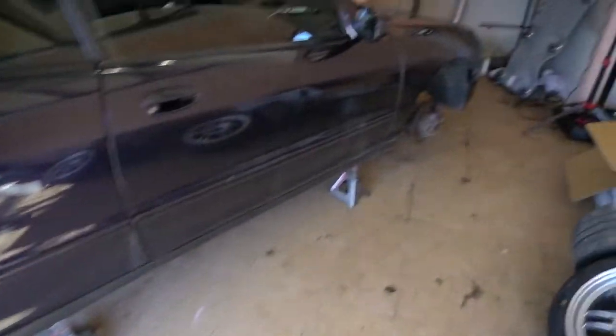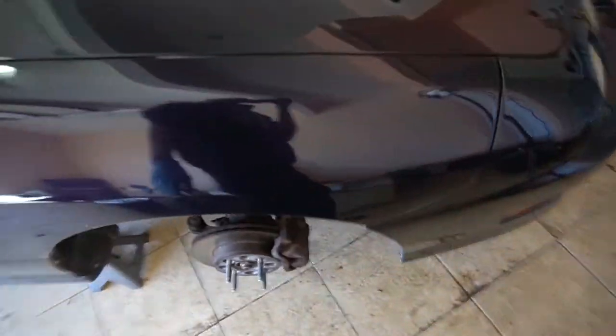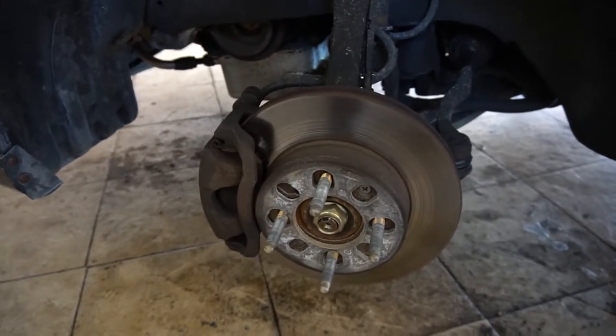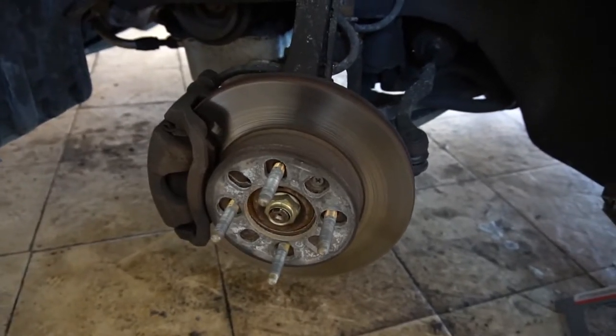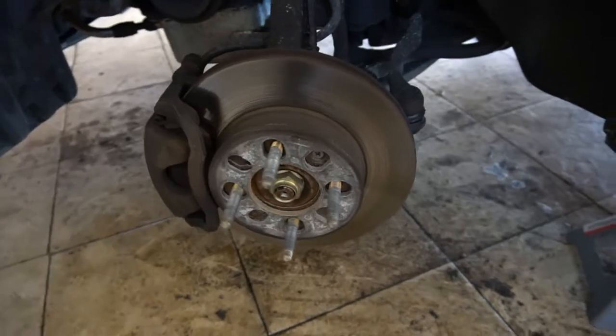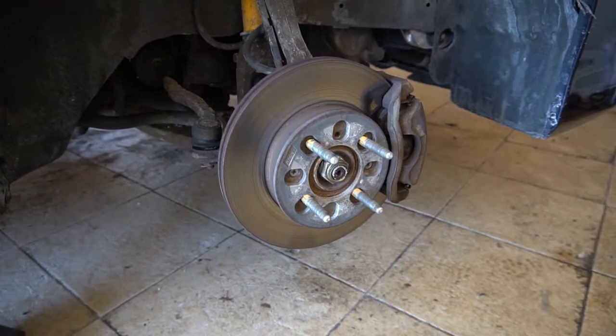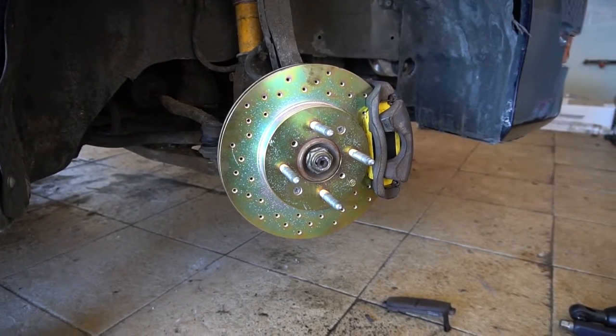I just got the car up on all four jack stands and went ahead and removed all four wheels as well. Now it's time to start removing these stock brake rotors and pads and get the street kit installed. Here's the before and after — I just completed the front pads and rotors.